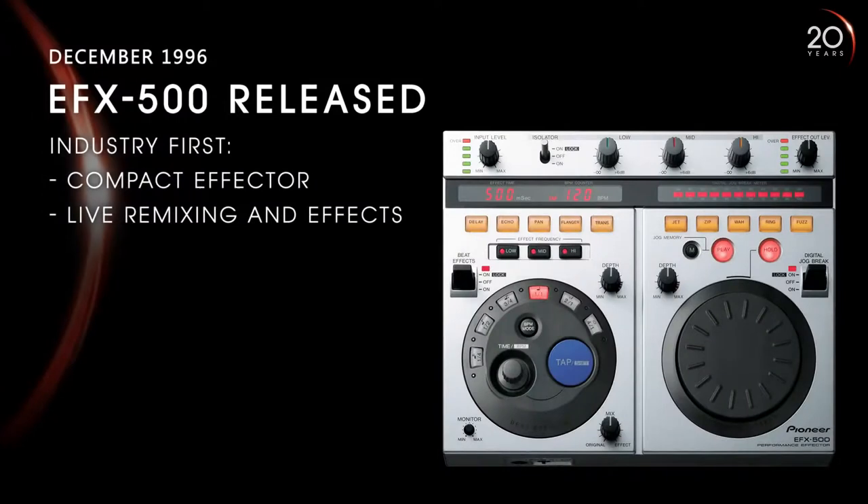I remember playing a couple of shows where they wouldn't have the DJM-500 on the rider or in the booth — they would combine it instead with the EFX-500. You had a little dial that allowed you to dial in certain effects and change the parameters of the flanges or the filters.